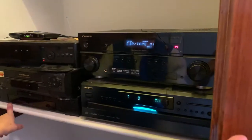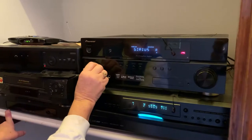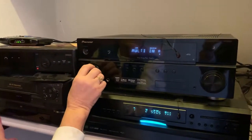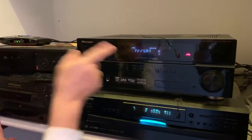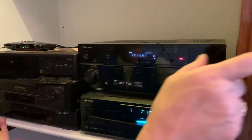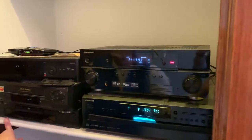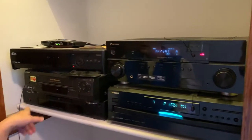If you want to watch television, you'll change this selector and keep cycling through until you get to TV/Satellite. That will switch the system so that you're watching your television.